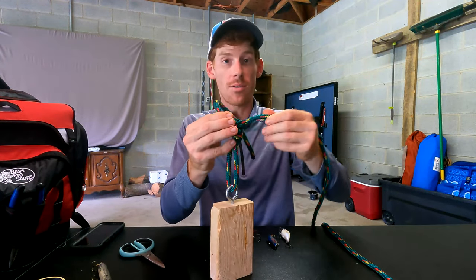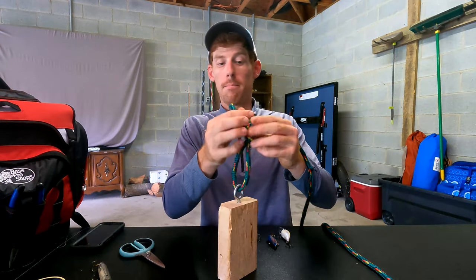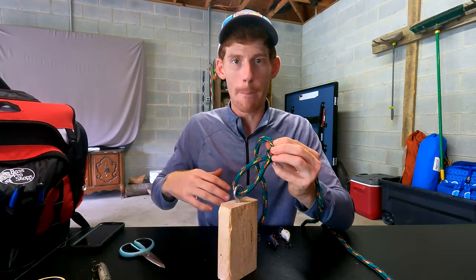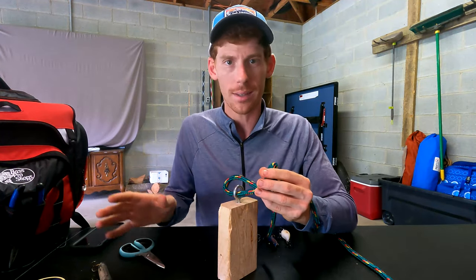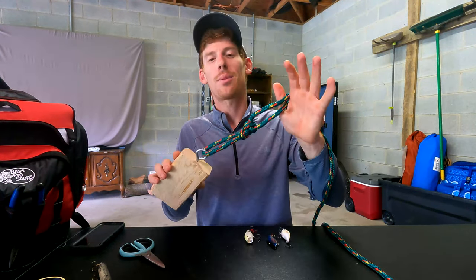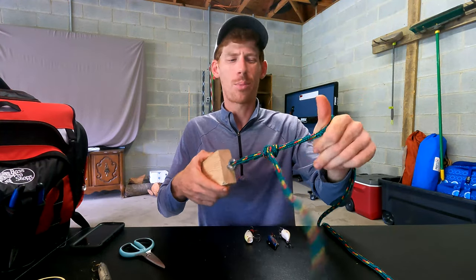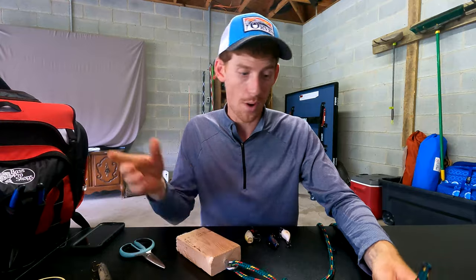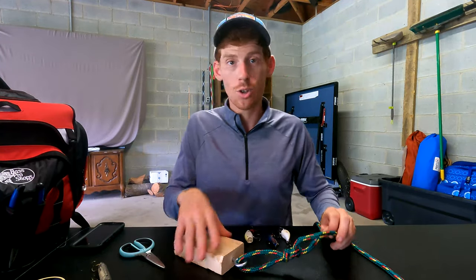Like I said, it's going to be on you to feather that drag and use the right line and rod. But unless you're fighting a big 30-pound fish or using a ridiculous tackle setup, you're going to have to pull extremely hard to pull this knot out. And if you're really worried about it, just make your tag end after you cut it a little bit longer.